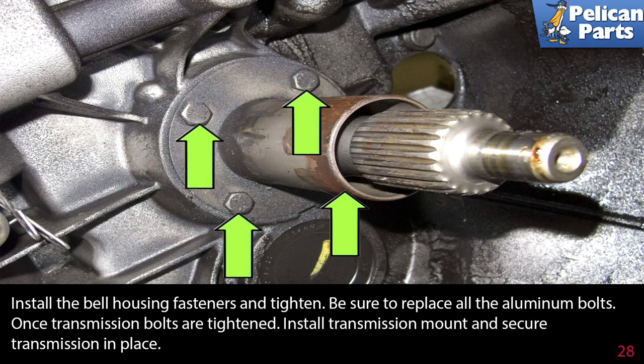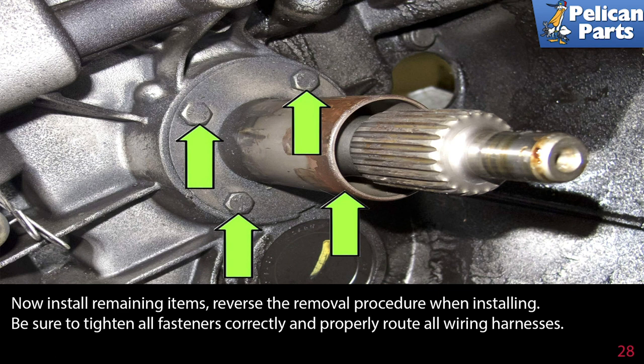Install the bell housing fasteners and tighten — be sure to replace all the aluminum bolts. Once the transmission bolts are tightened, install the transmission mount and secure the transmission in place. Now install the remaining items in reverse of the removal procedure. Be sure to tighten all fasteners correctly and properly route all wiring harnesses.